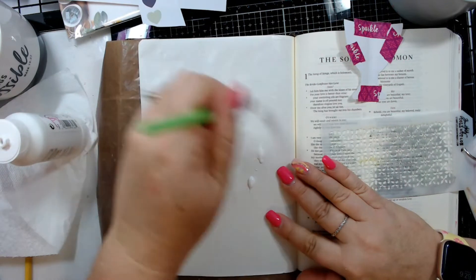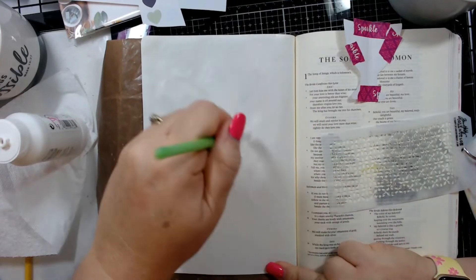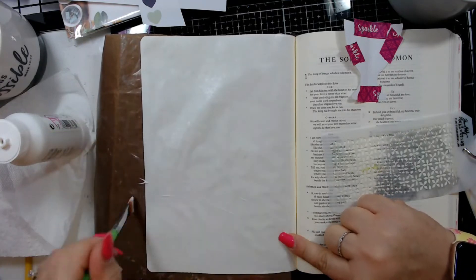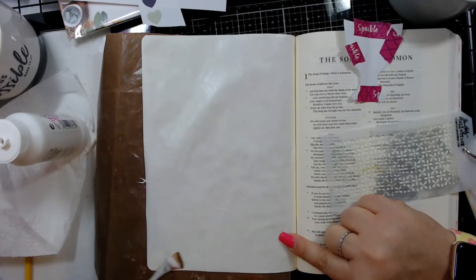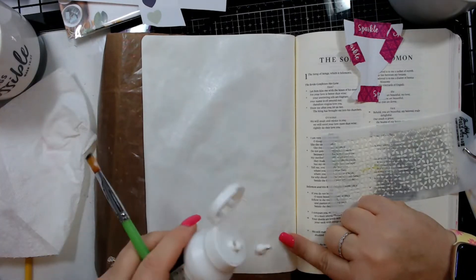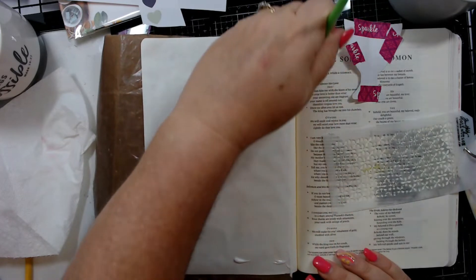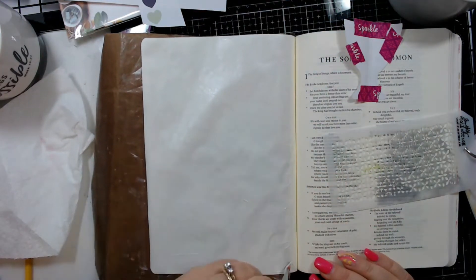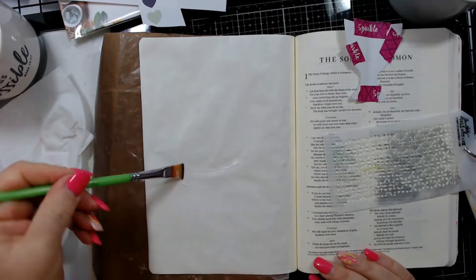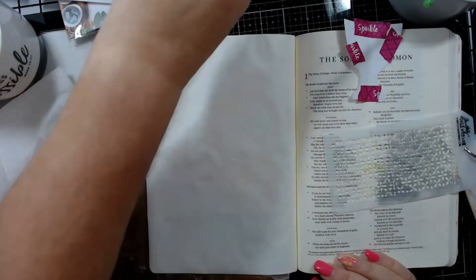Let's go ahead and add a layer of gesso to the page — we're going to use a clear gesso. Be aware when buying gesso: some clear gesso has a grit to it, which is good for mixed media surface preparation, but for your Bible you want one without grit. When using watercolors, you definitely want a layer of gesso because it helps the watercolors move around.